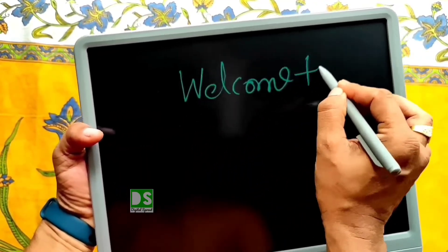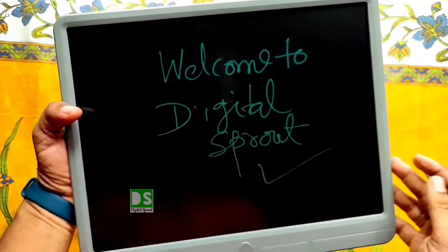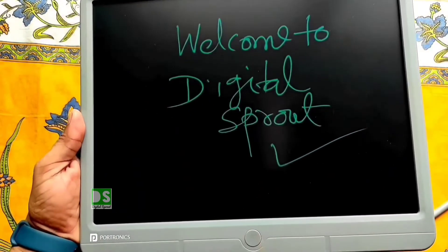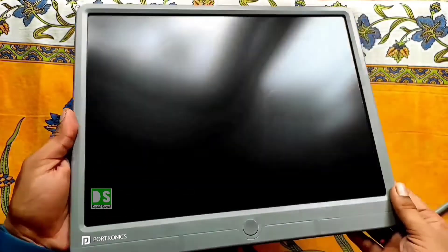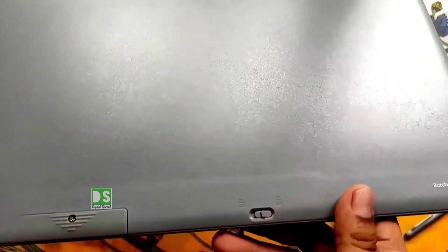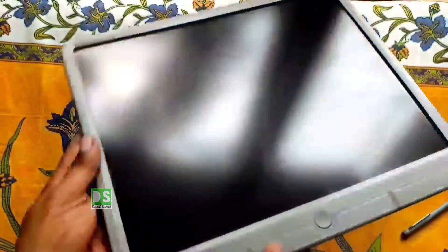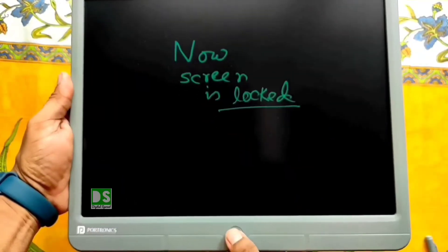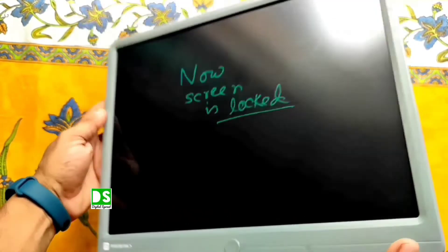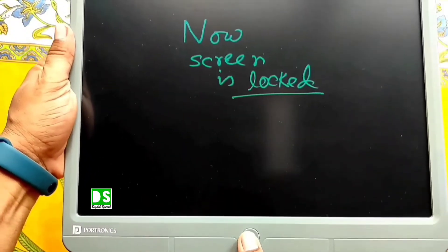You can write on the pad using the stylus. We'll also show you how to erase the content by just pressing one button — the erase button. By pressing the erase button, content can be eliminated from the pad. Make sure the erase lock button is in the off position. If you turn it on, the content cannot be wiped out by pressing the erase button, which prevents accidental removal of any content. Deactivate the erase lock button and then you can erase the content from the screen easily.